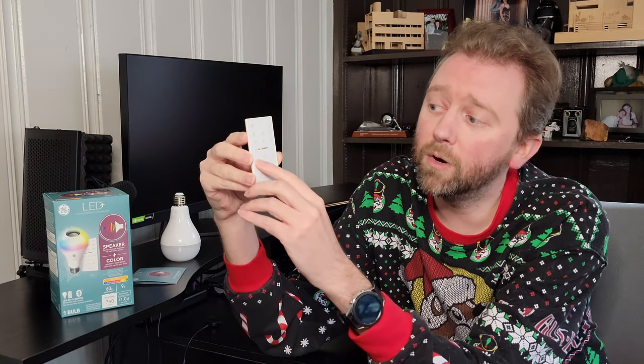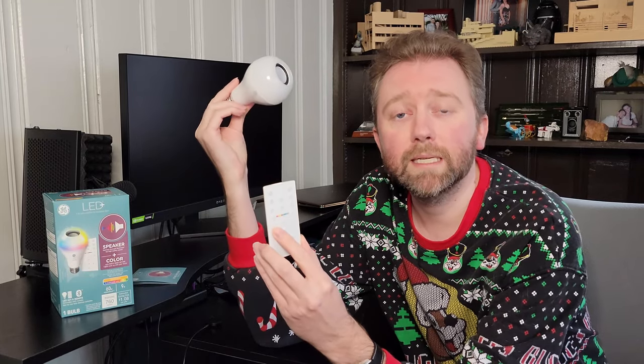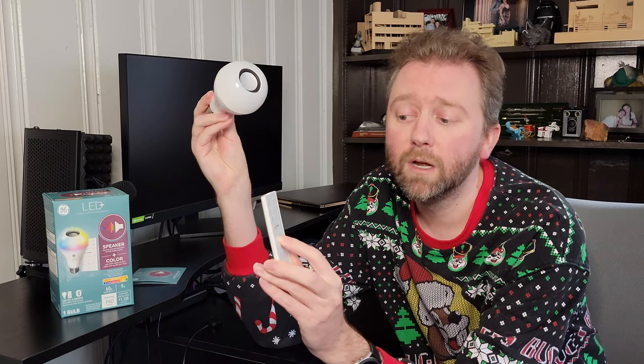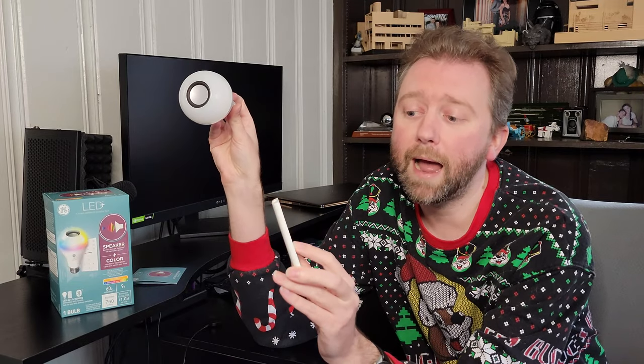The next row is for when you have multiple bulbs. You can set them up in stereo mode with a left and a right bulb, or you can set them all to mono so they all play throughout your house.